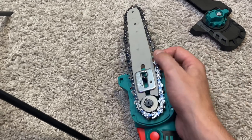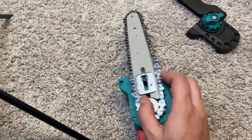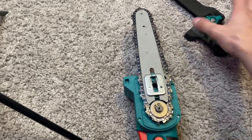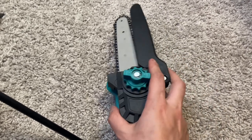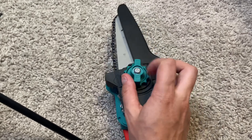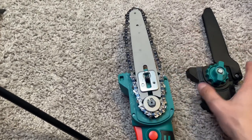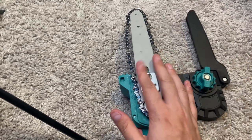Once you have everything settled and all good, push the bar back up to make it nice and tight. Then take the cover, slide it back over, fit it on top, and start twisting it back on to make it tight. You'll want two hands to fully secure it, but that's the general idea of how to change it all out.